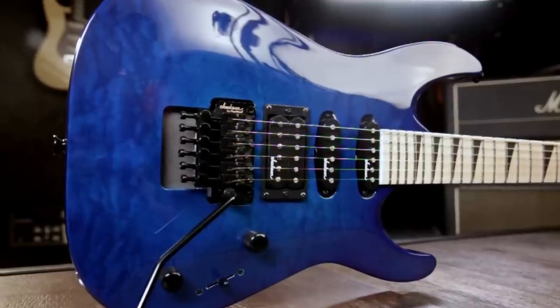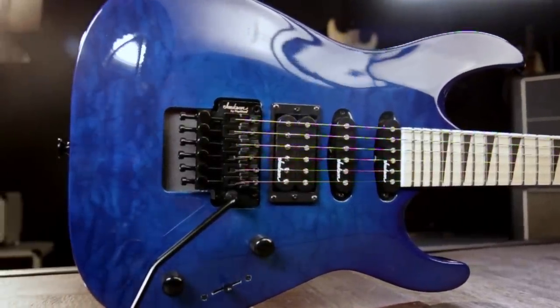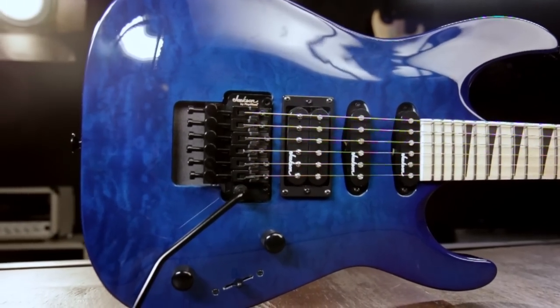Play the Jackson JS34Q Dinky DKAM only at a Guitar Center store near you and check it out at GuitarCenter.com.